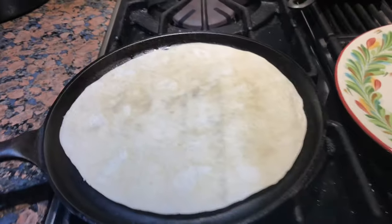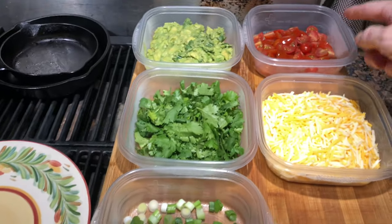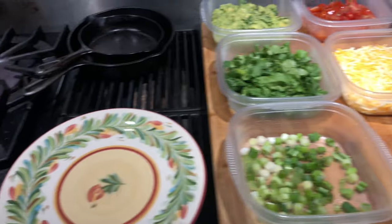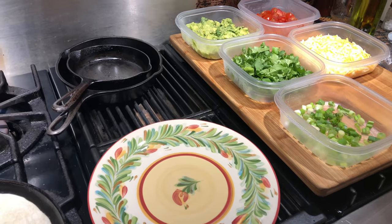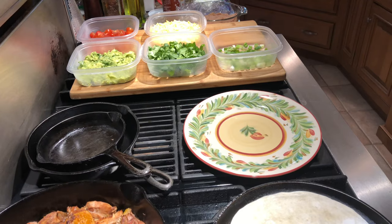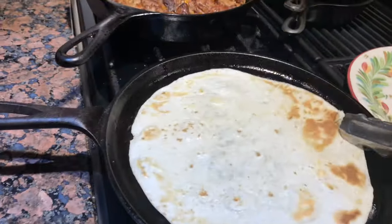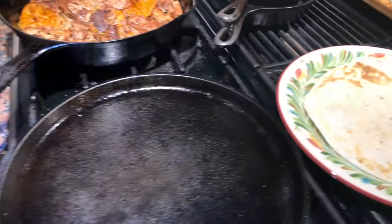Pork is just about done in the oven — I'm gonna pull that out and warm up my tortilla. We've got some green onion, cilantro, tomato, cheese, refried beans, sour cream, a little sriracha, and of course some guacamole. Let's pull that out of the oven and see what it looks like. Smells fantastic. Okay, that's looking really, really good. Let me warm up the tortilla — give that a quick flip, a few seconds, then get it on the plate.